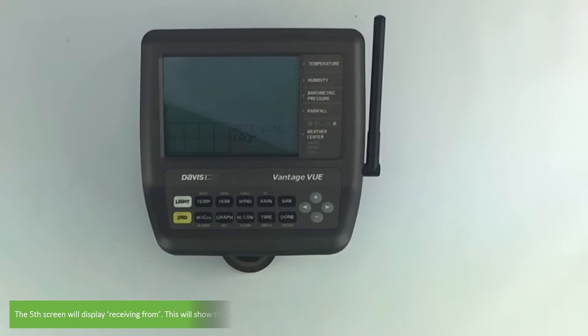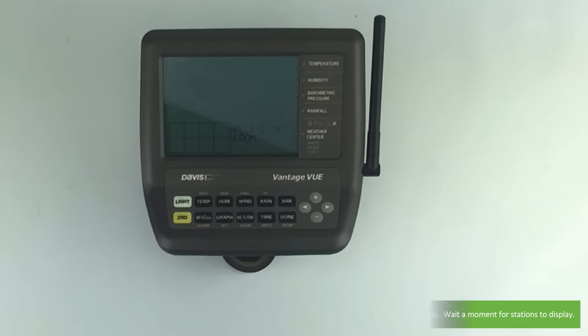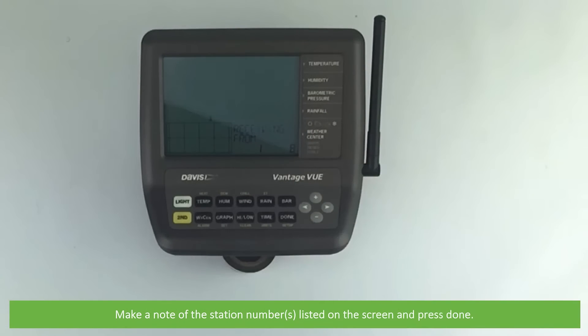The fifth screen will display 'receiving from' — this will show the ID number of any transmitter being received by your console. Wait a moment for all the stations to display. Make a note of the station number or numbers listed on the screen, then press done.